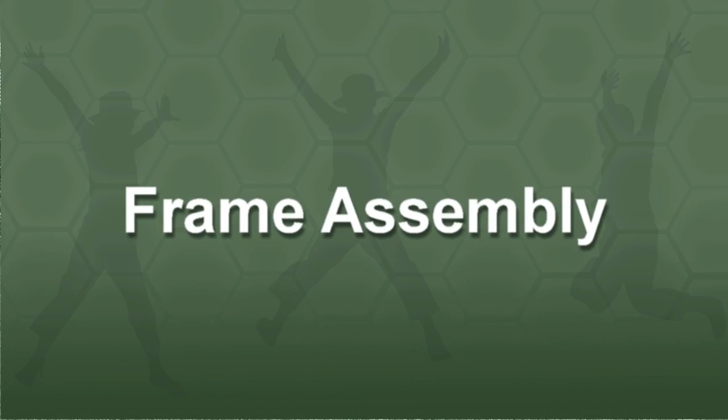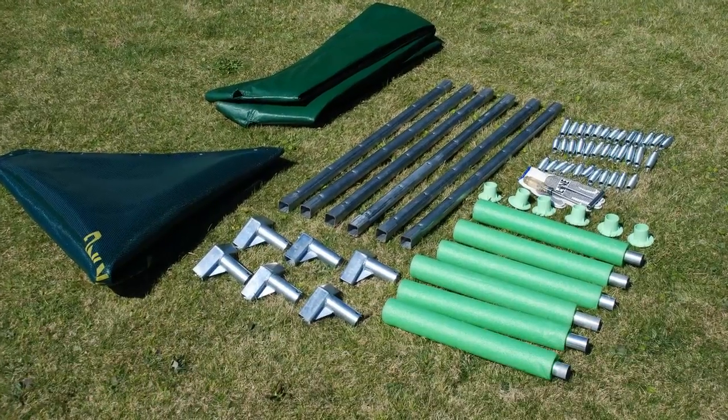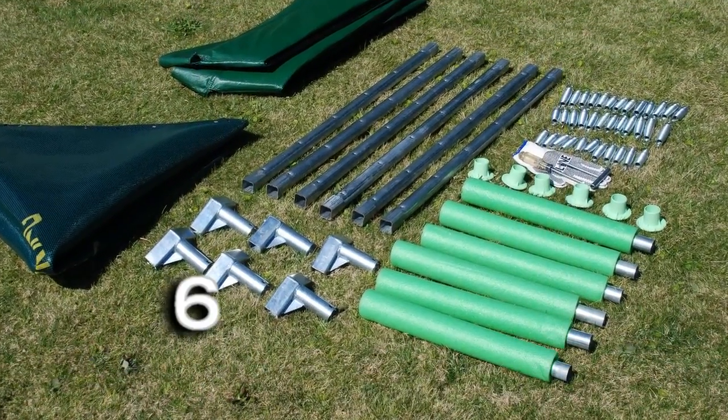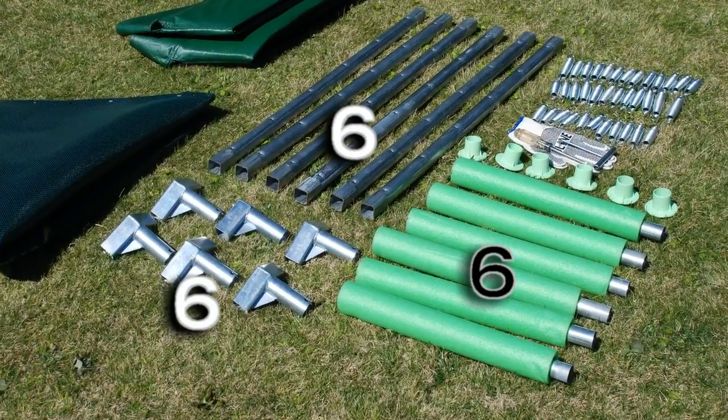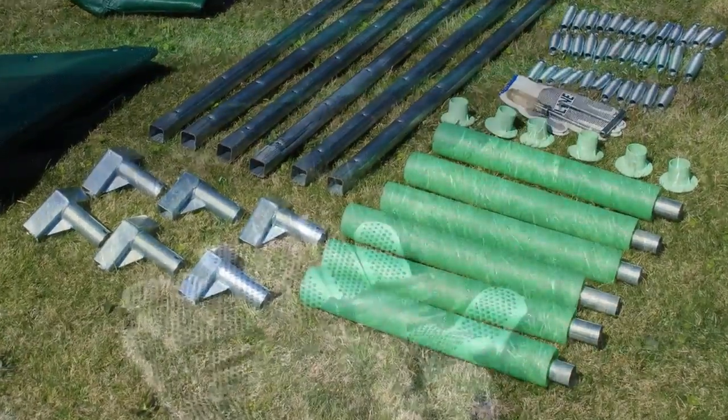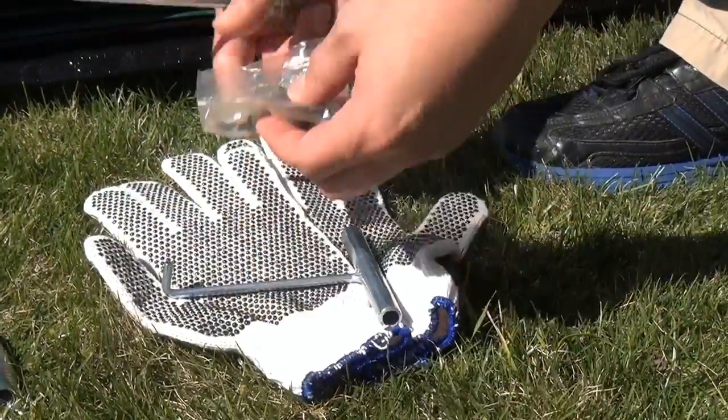Frame assembly. Lay out all tubes, connectors, legs, and plastic footpads. You should have six pod connectors, six top tubes, six legs, and six plastic footpads. Grab your screwdriver and self-tapping screws.